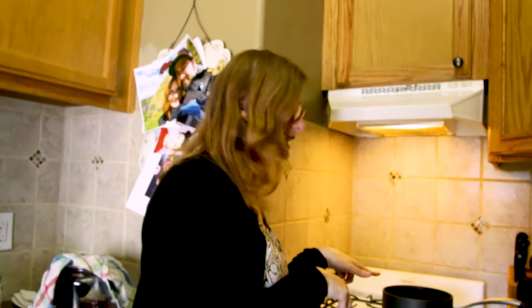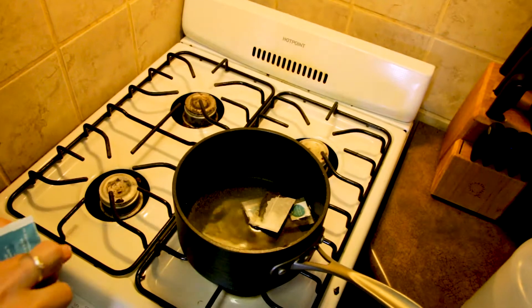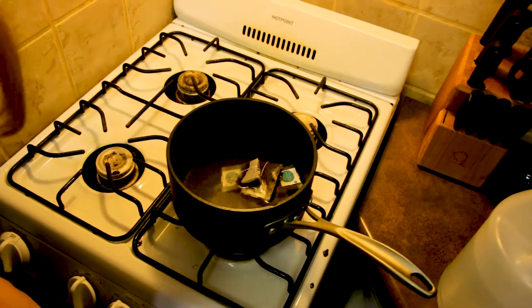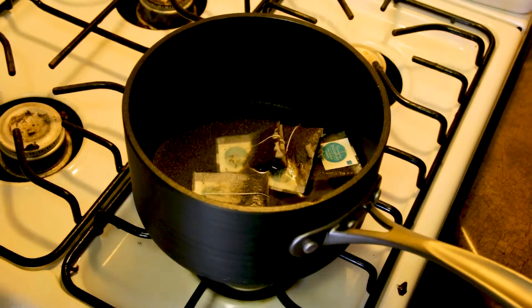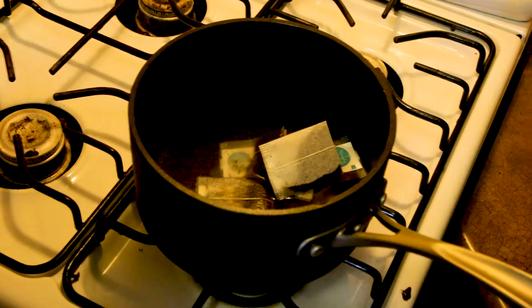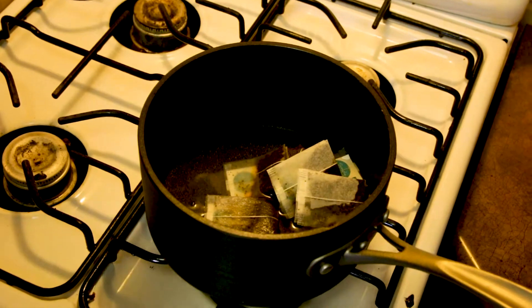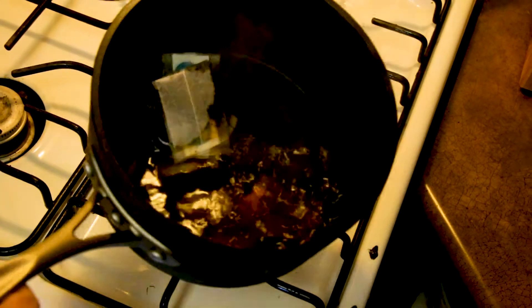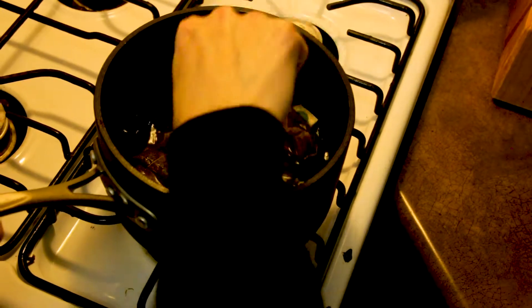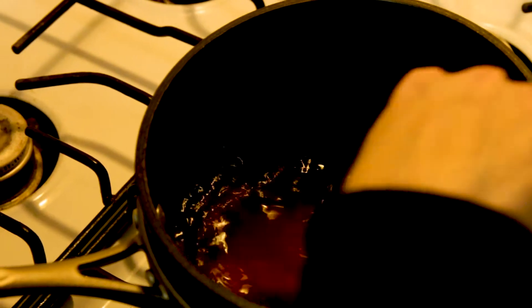My water has heated up, so I'll add the tea bags to get the tea brewed. I'm going to add cold water to this afterward, because you never ever want to add hot water to your kombucha culture — the temperature will kill it. You want to make sure it's room temperature. I'll just let this sit for a minute, then add sugar into the hot tea.